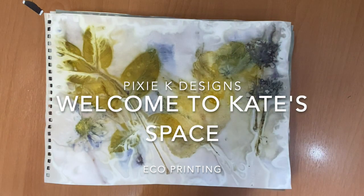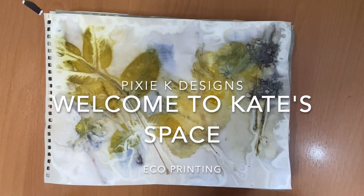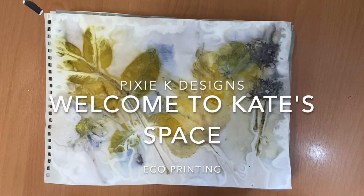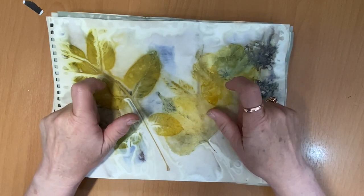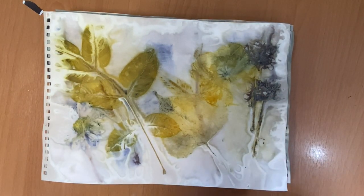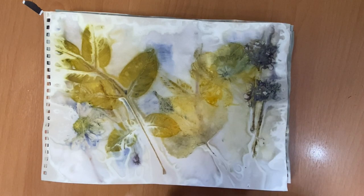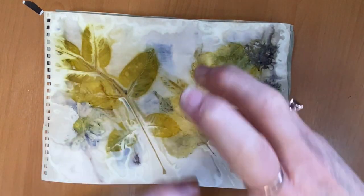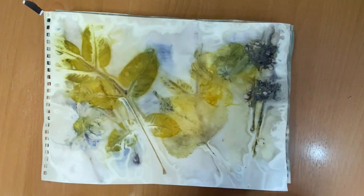Hi beautiful people, welcome to Kate Space and Pixie K's Designs. I'm up north having a crafty few days with my sister and visiting my parents. This video is going to show how we did this - our first time eco dyeing! We've both wanted to try it for ages. I'm going to cut to a montage video of the process and then cut back to show you the outcome. We've got another batch on the stove as we speak because we're so excited about how they turned out.